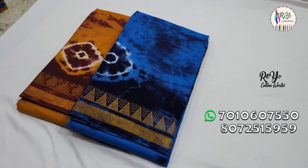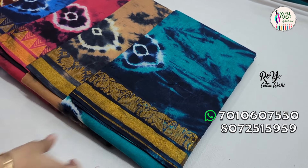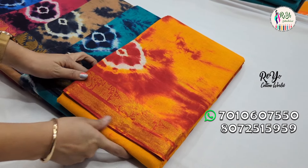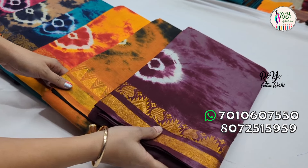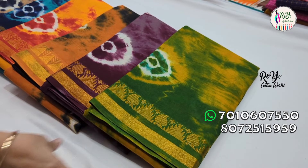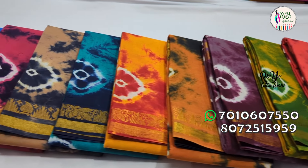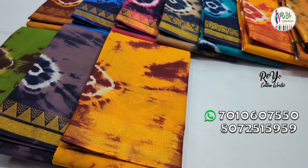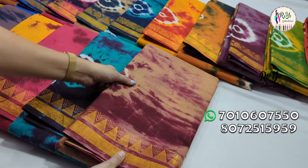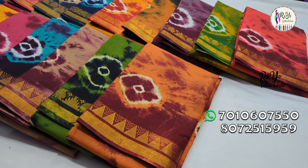There are 20 colors available. If you look at the 20 colors, you can see a contrast. You can see a contrast color in the blouse as well. If you look at the color dots, you can confirm your selection. You can send a WhatsApp message with your preferred color. You can see your pictures and the address on the screen.